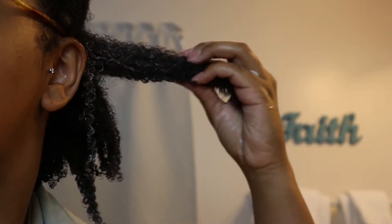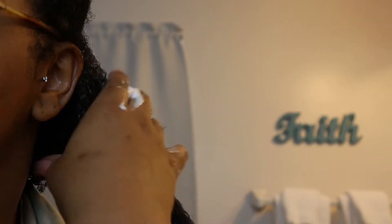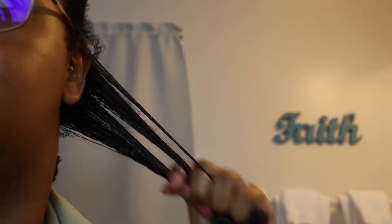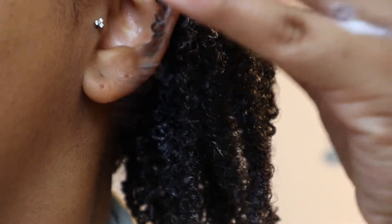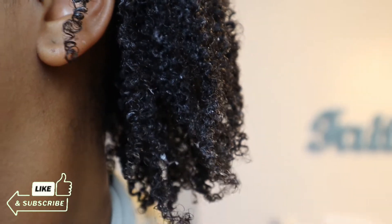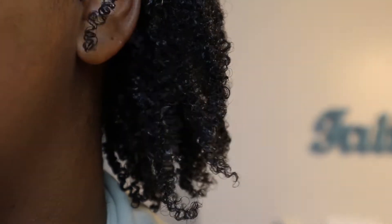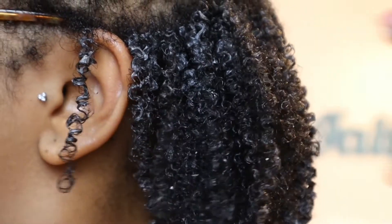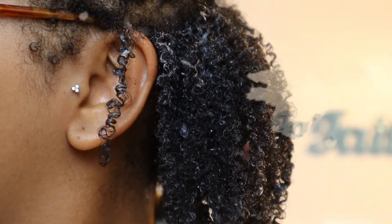I applied it to my hair — and y'all know I don't really use foams because I don't know what to do with them. As you can see, it's not really giving me the definition I was expecting. I tried different methods — shingling, the praying hands method, adding more product, adding more water. It gave me a little definition working in small sections, but it just was not giving what it needed to give for me. It had a little bounce and did provide some shine, but that was about it. Here's a close-up of what my hair looks like after applying the gel to foam styler.